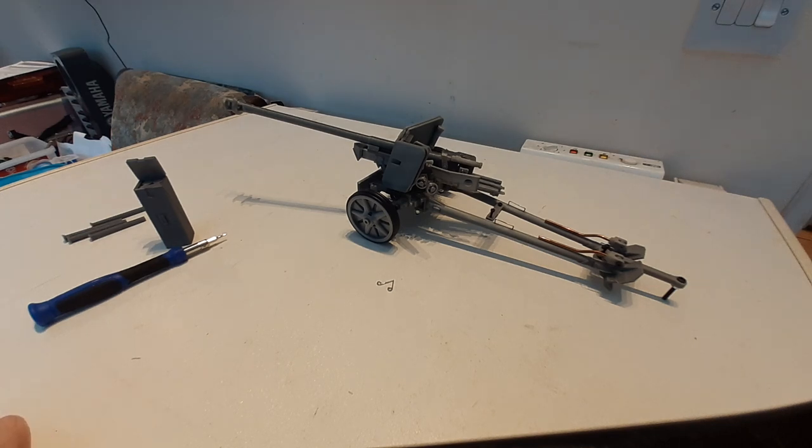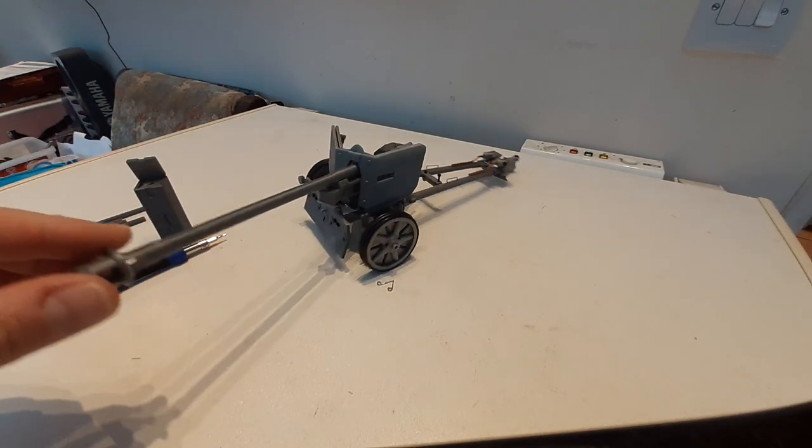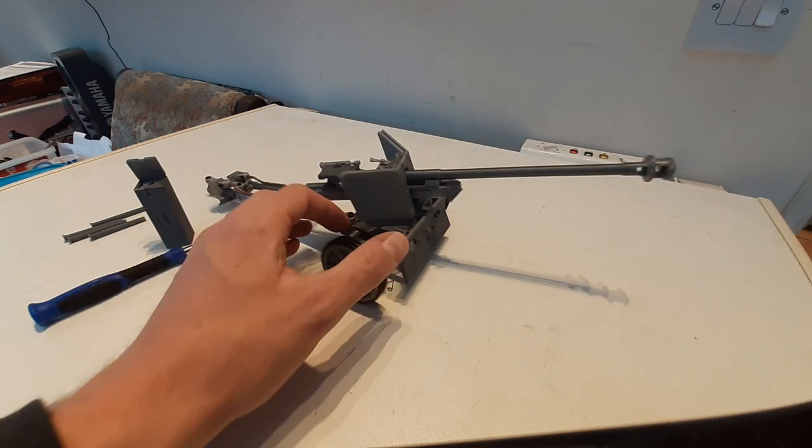Hi guys, here's our WCP 116 scale Pack 40. This is mostly 3D printed and we designed it ourselves.